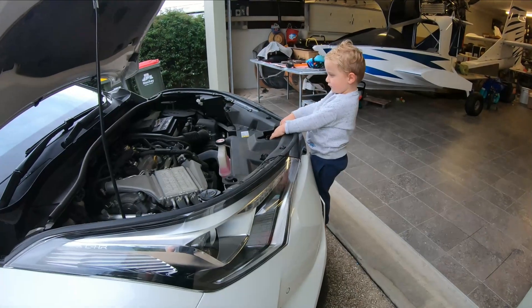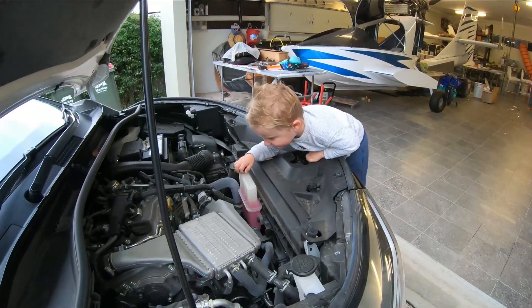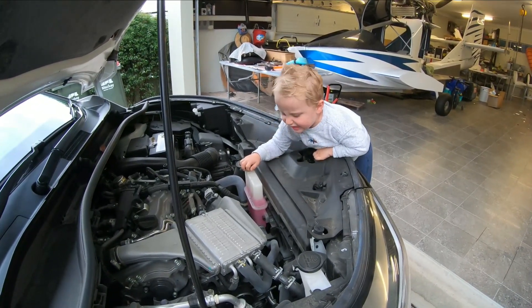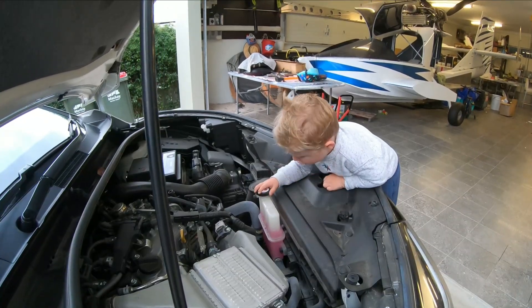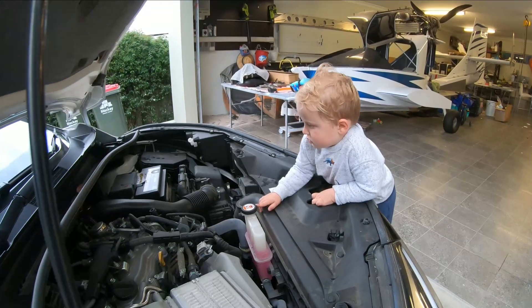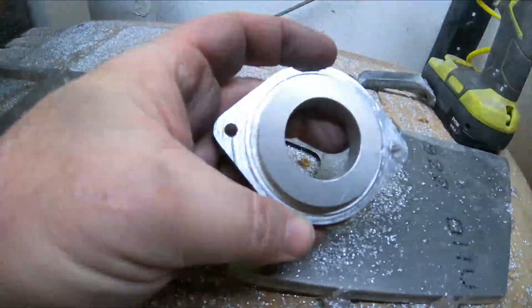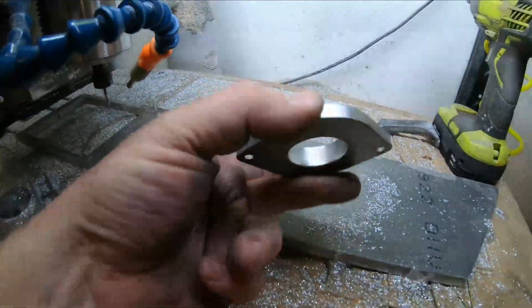What are you checking, Noah? — The battery and this lid. Okay, here's the last bit off the CNC for the day — this is the thermostat cover.